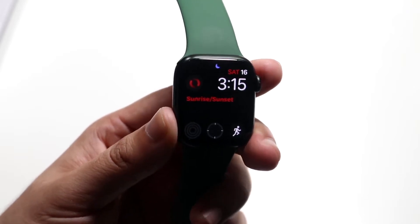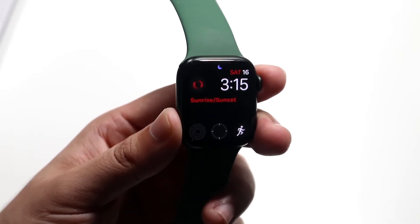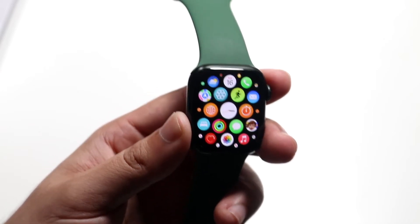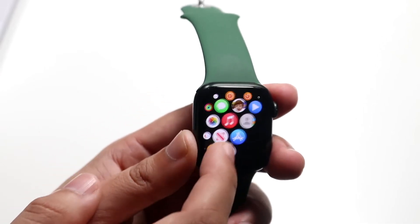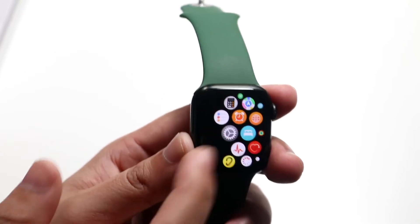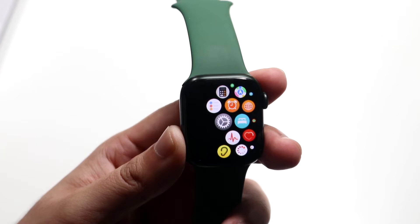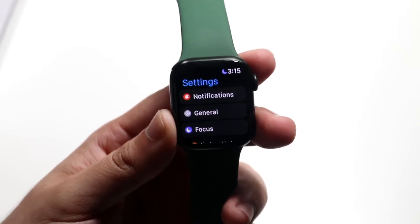What you want to do is click on the digital crown on your Apple Watch — go ahead and click it down and it'll come into this panel. Then you want to find the Settings app, which looks just like the Settings app on any other phone. Click on it and you'll come into the Settings application.